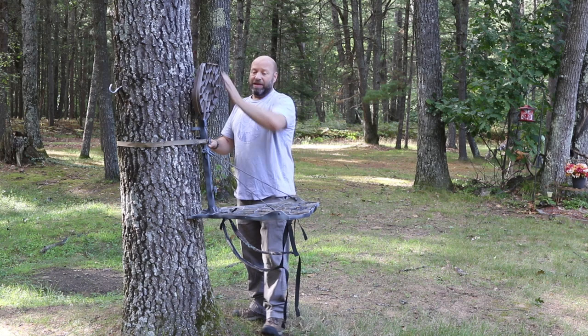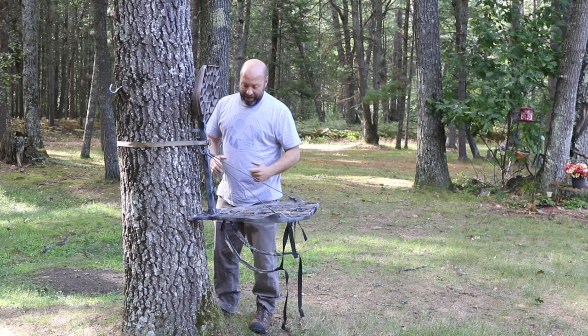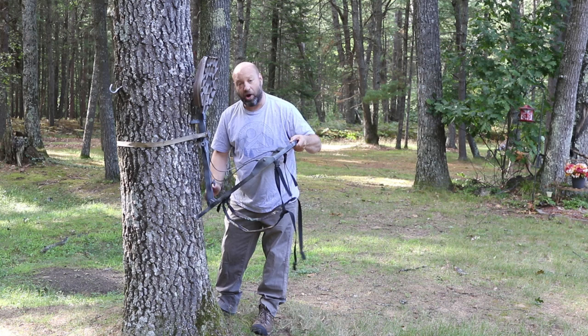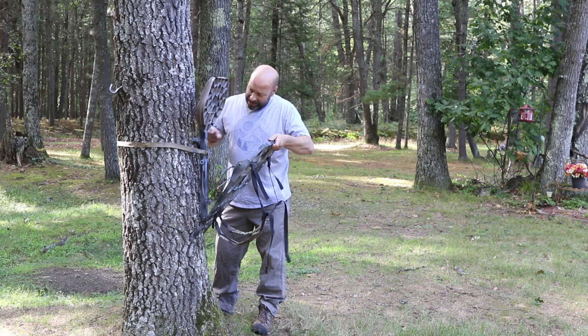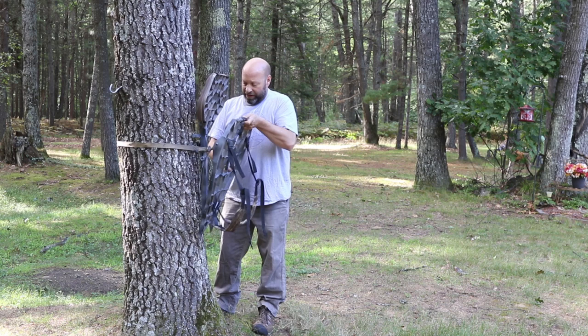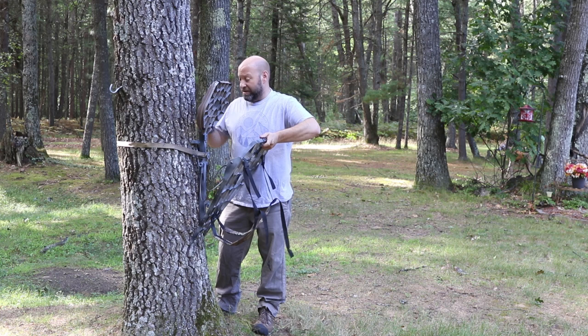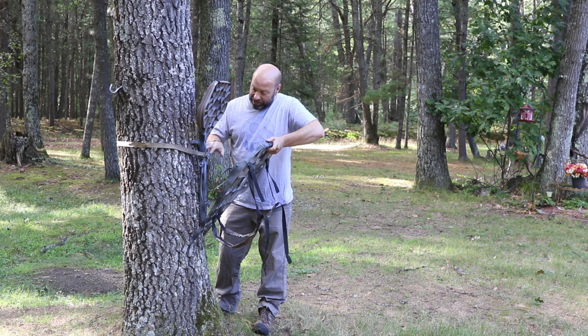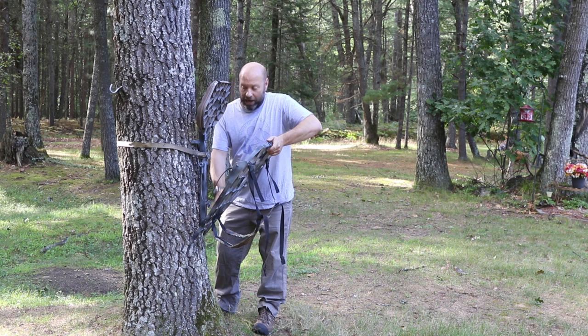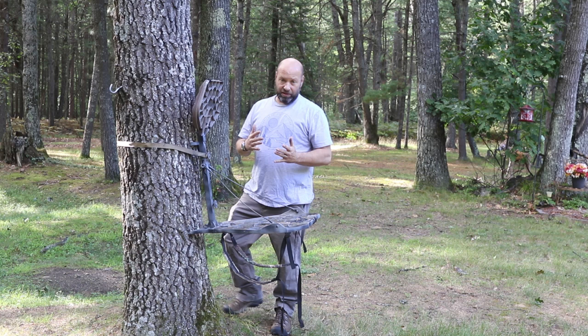It's important that you start with that strap level, snug it down as tight as you can, and then you have to seat the stand. Standing on your sticks with your lineman belt on, before you climb in: lift the platform base to release the lower teeth off of the tree, then push down on the stand to set that batwing bracket and lock it in. Then while still applying pressure, cam it over — you can see it pull down even more. Watch those teeth on the bottom of the platform bite the tree. See it seating? Now that stand is officially locked in, jammed in there, and stable.